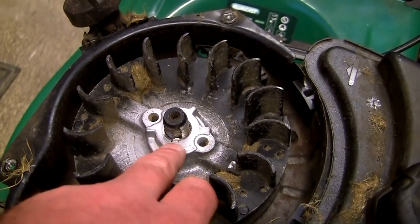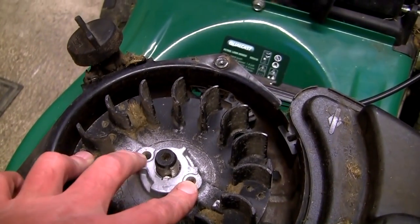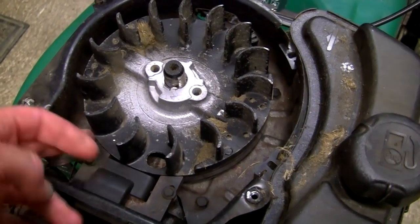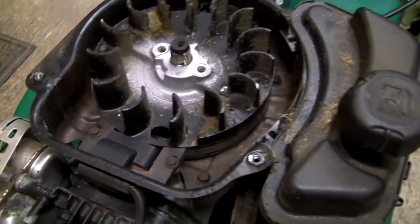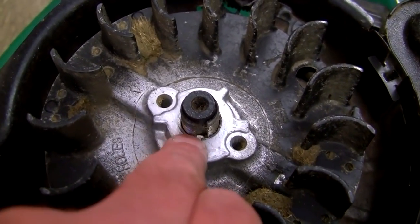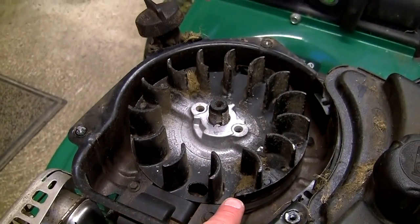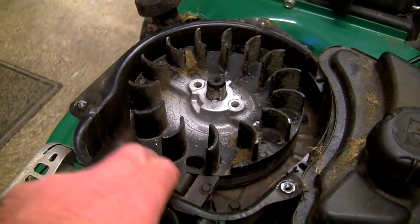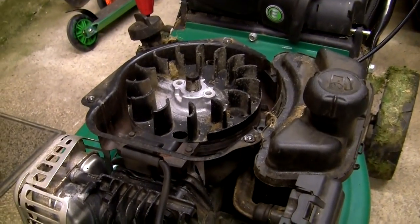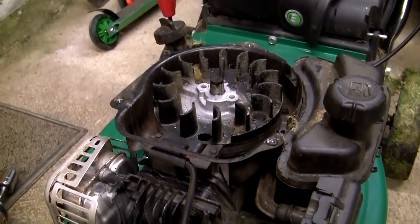The next thing you need to do is get a flywheel puller. You thread it into these two holes, tighten it up, and it pulls the flywheel off. A lot of people tap it from underneath but you have to be very careful not to ruin the magnets. Even if the key is only sheared a little bit, the influence is amplified because of the width of the flywheel against the ignition coil — so you're getting your spark at the wrong time.